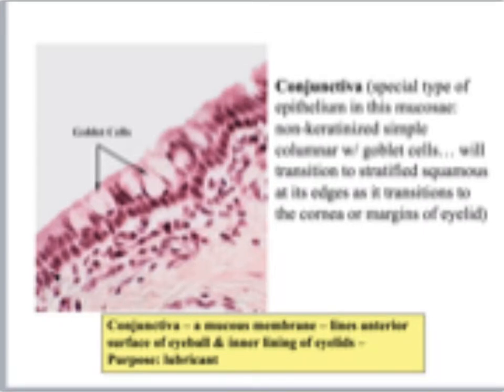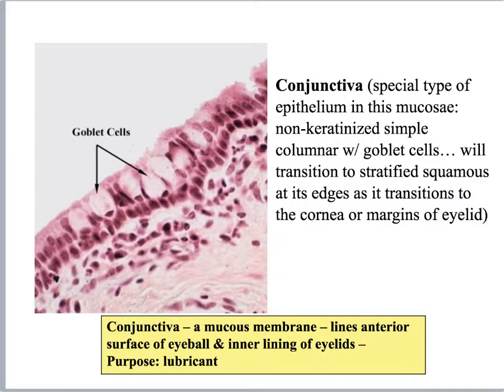Let's look at the histology of the conjunctiva. I won't necessarily ask you to identify this slide, but I think it's cool to see. You've got this special epithelium — it's non-keratinized, simple columnar with goblet cells. This picture, because of the way it's cut, kind of looks like it's stratified columnar, but that's just an artifact of the sectioning. You can see the little goblet cells in here, and those are secreting the lubricating mucus that goes onto the surface of your eyeball.